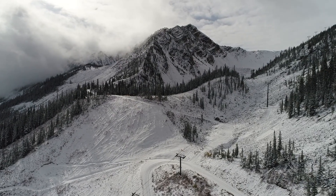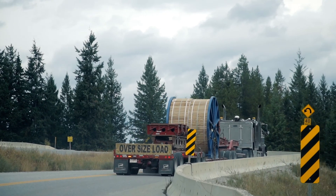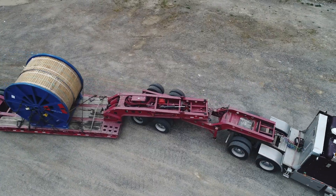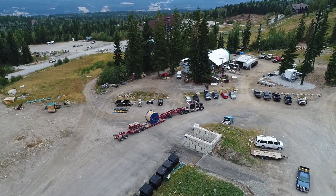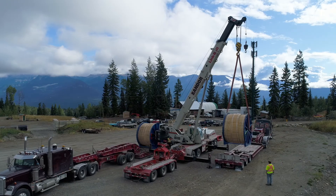This fall we had a pretty cool project. We replaced the haul rope, which is what all the cabins are attached to on the gondola. The haul rope that we ordered came from overseas and got shipped to Vancouver, and then made its journey by truck all the way to Kicking Horse Mountain Resort, where it was unloaded by a couple of humongous cranes and then brought up to our location where we're doing the splice up at Tower 4.